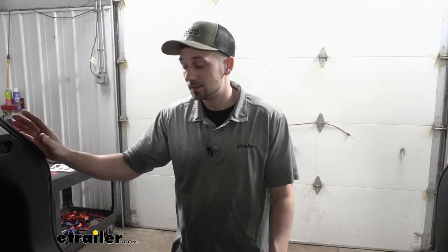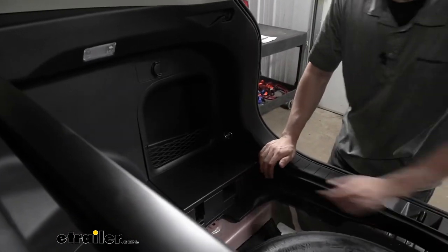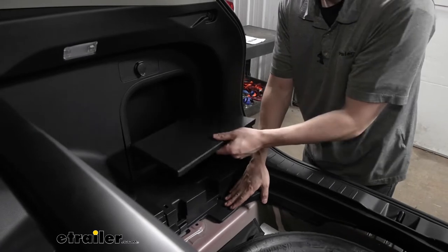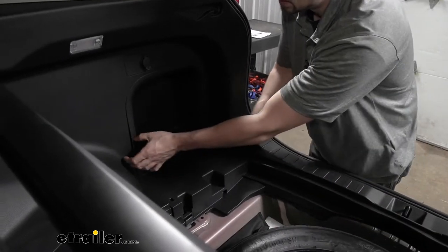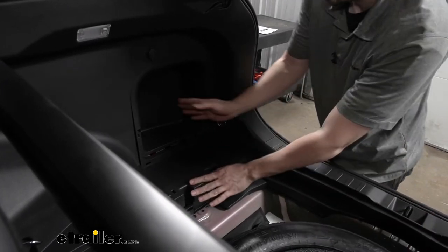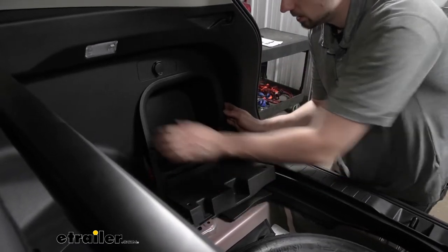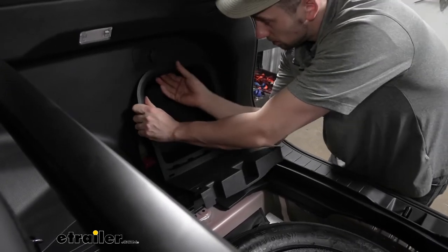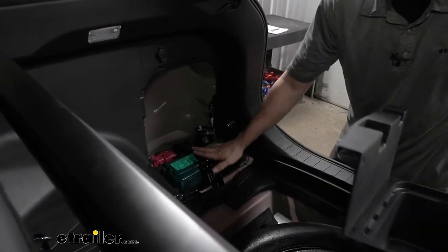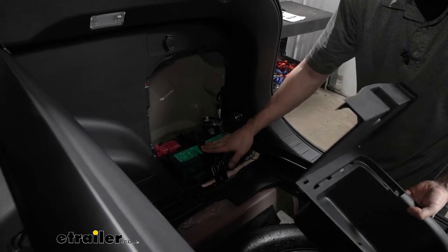Normally at this point, once we have all the panels buttoned up on the inside of the vehicle, we'd go underneath and route our power wire to the battery in the engine compartment. However, our particular model is a hybrid, so there isn't going to be a 12-volt battery we can access in the engine bay. Instead, our 12-volt battery is going to be in the rear hatch area on the passenger side. In order to access this, we need to first pull this panel off.